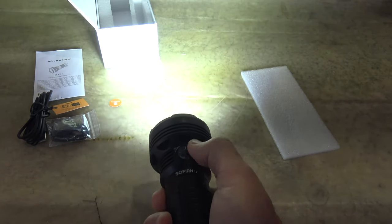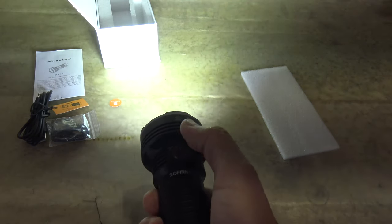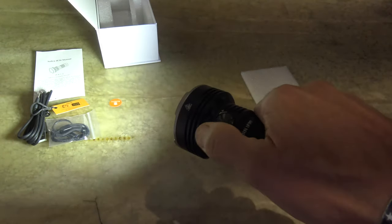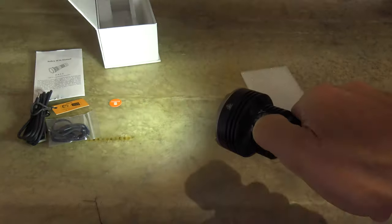So it's very, very easy to use. It's a ramping style of light. And so we'll go all the way down to the lowest setting on the floodlight.